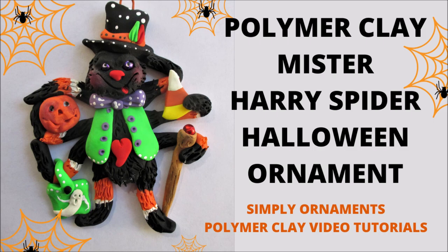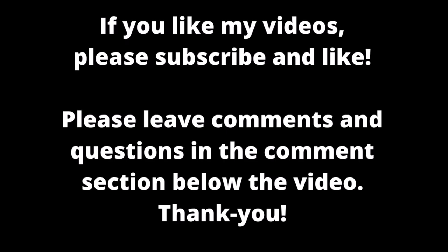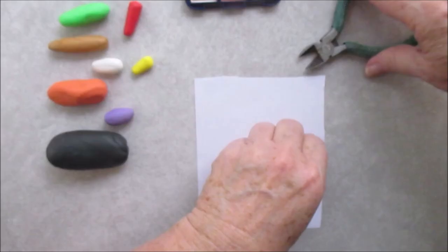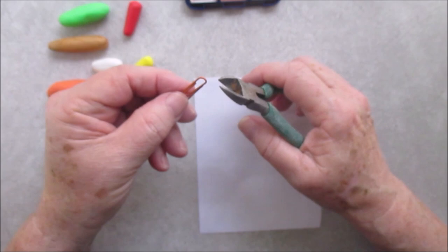Hi everyone, welcome to Simply Ornaments, and we're going to do a hairy spider. This is of course a Halloween ornament, and you can hang it on your Halloween tree or your Halloween wreath or hang it out there to scare the kids when they come trick-or-treating. So this is what we're going to need.